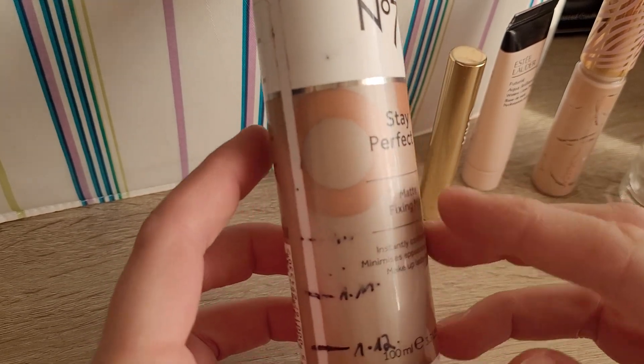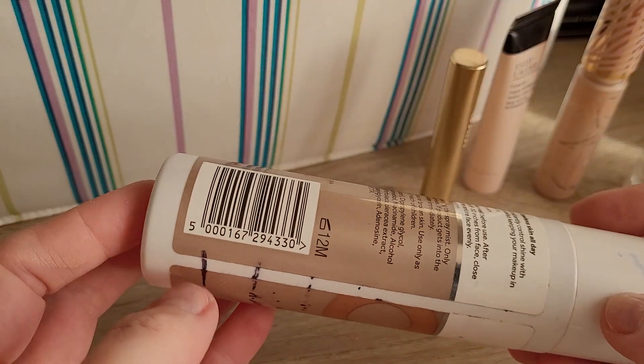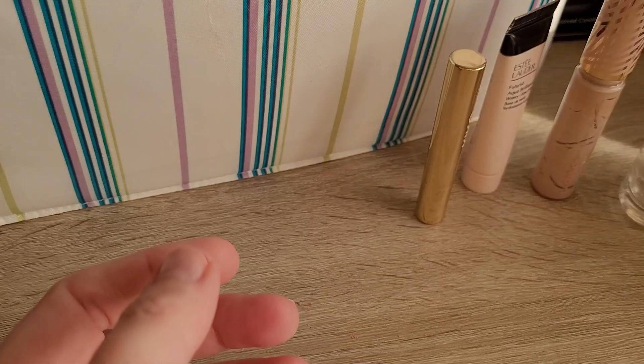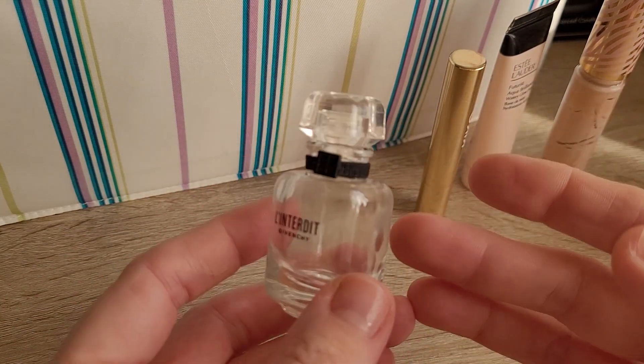In this bottle was an Aldi La Cura setting spray, which I think was like a copy of the Urban Decay setting spray. It's a good setting spray. Would I repurchase? Probably not, because I don't really find setting sprays necessary, but I might change my mind in future.